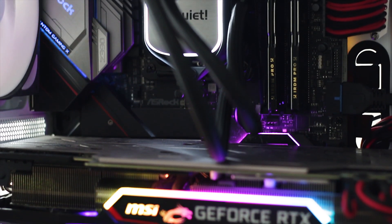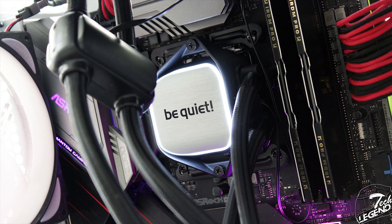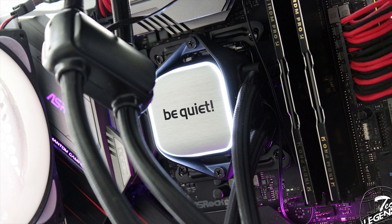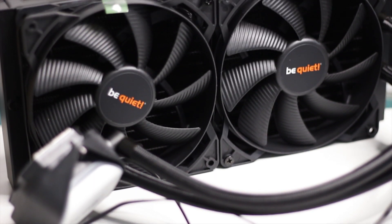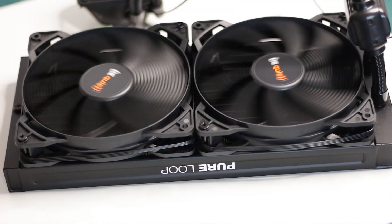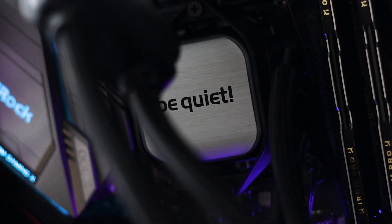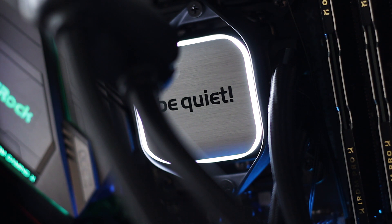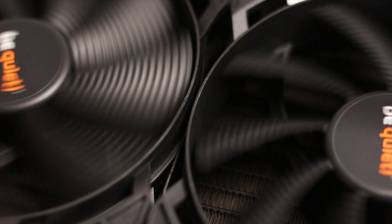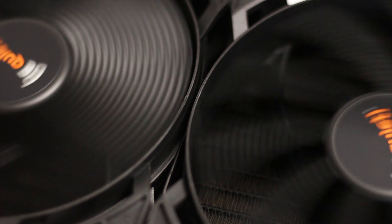With the cooler installed, it has a great design that will match any modern motherboard and system. Because the pump is located on the tubes rather than the CPU block, the block itself is smaller and adds less weight to the motherboard. Before testing cooling performance, it's important to hear how the cooler sounds. Noise samples are recorded with both fans and the pump running at their maximum speed, since a decibel value alone doesn't capture issues like bearing ticking or high-pitched pump noise.